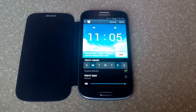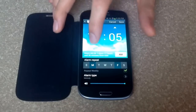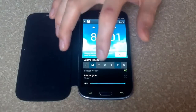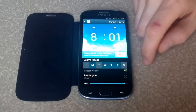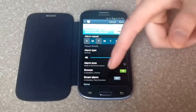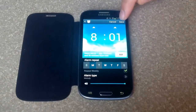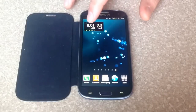I click it, and from here you can change the time of your alarm and A.M., P.M., the days that you want to have it. If you want it to repeat weekly or not, you can name the alarm, and there are a couple of other little options for snooze. When you're done, just click save, and that is your alarm.